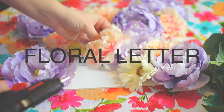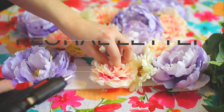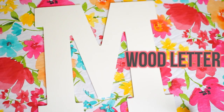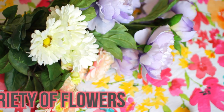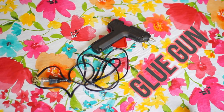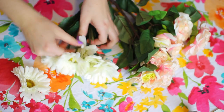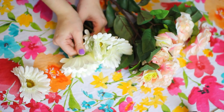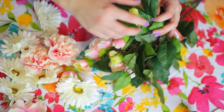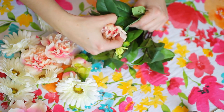So the first DIY is for this super cute floral letter that you can basically put anywhere in your room or even hang. For this, all you're going to need is a wood letter — I got mine at Michael's — you could totally just use cardboard and cut out your own letter. You're going to need a variety of fake flowers and your glue gun.